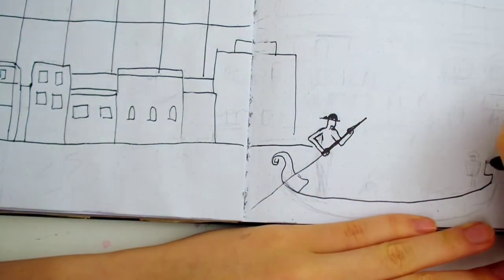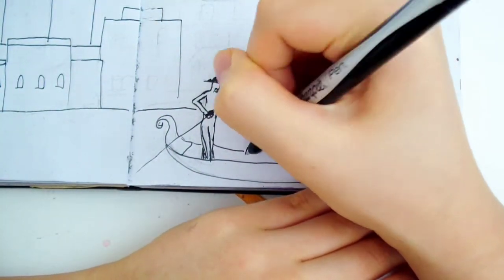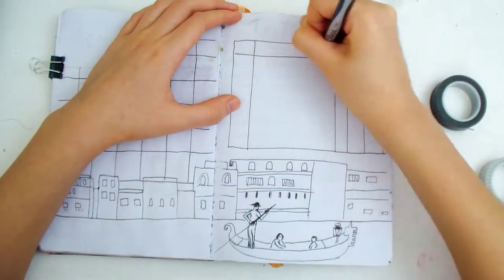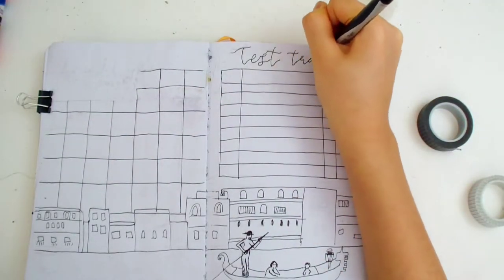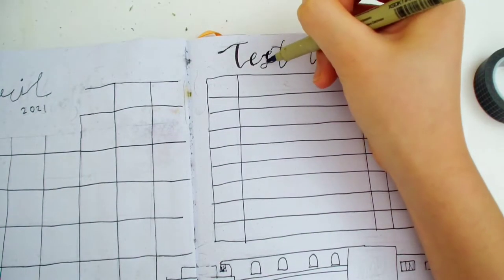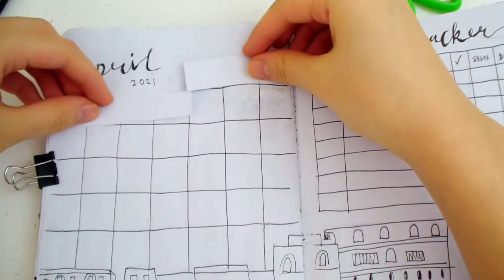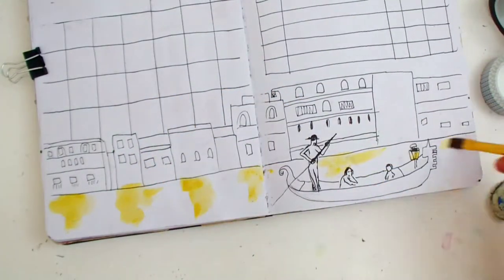Of course I had to add a gondola. On top of the boat I drew some people riding it and the person who's steering it. Drawing this really reminded me of the time I went on the gondola ride. On the second page I'm making a test tracker — a table where I can write student assignments, tests, and things like that. You can also use this table for tracking expenses or exercise. I made a mistake here but I can easily cover it up with some extra paper, which I got when I cut out a page to make the Dutch door spread.